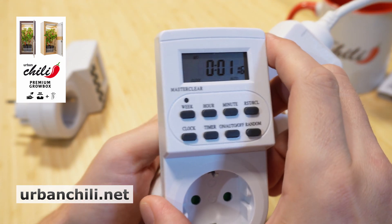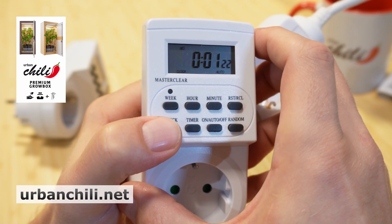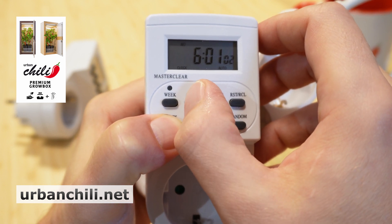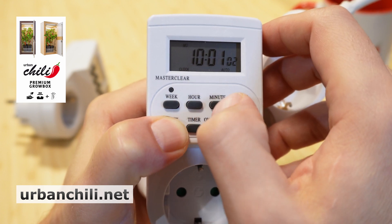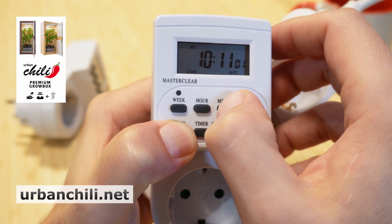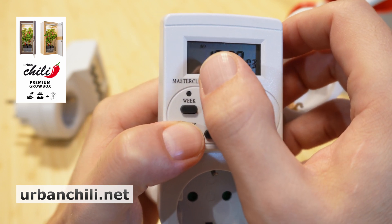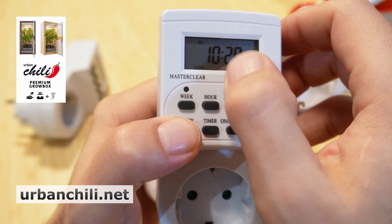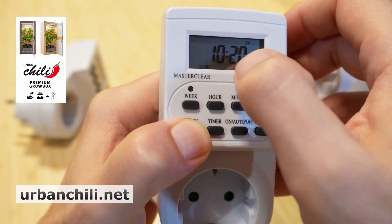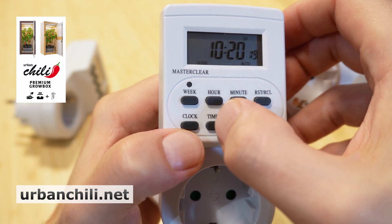It needs a few moments for the display to appear. Hold the clock button and switch the hour to match your current time. We have 10:20, and then choose the weekday — push clock, choose week. We have Saturday at the moment. The time and the day are now correct.